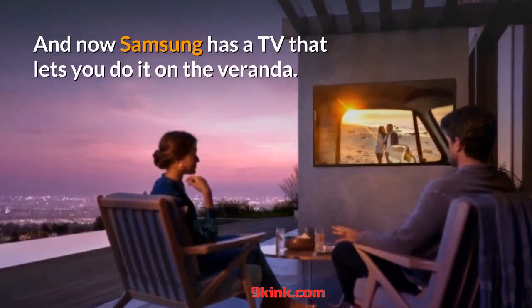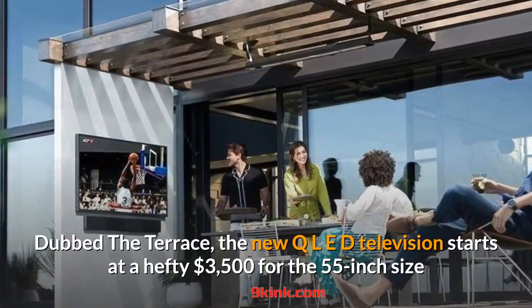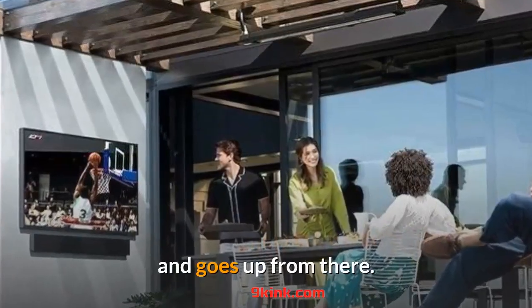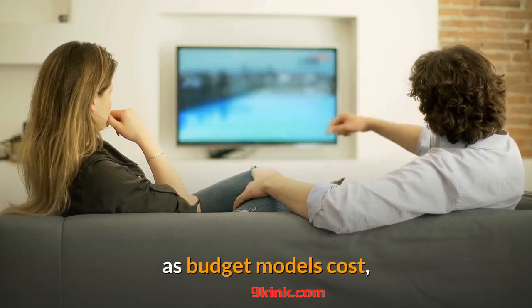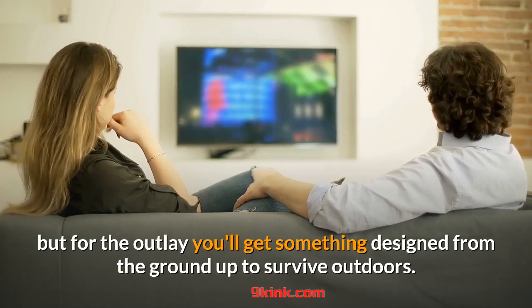Samsung now has a TV that lets you do it on the veranda. Dubbed The Terrace, the new QLED television starts at a hefty $3,500 for the 55-inch size and goes up from there. That's roughly four times the price of an equivalent indoor Samsung TV and 10 times as much as budget models cost, but for the outlay you'll get something designed from the ground up to survive outdoors.